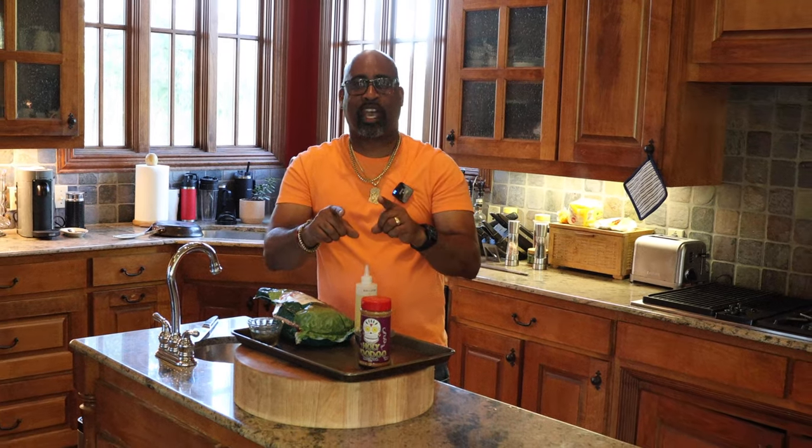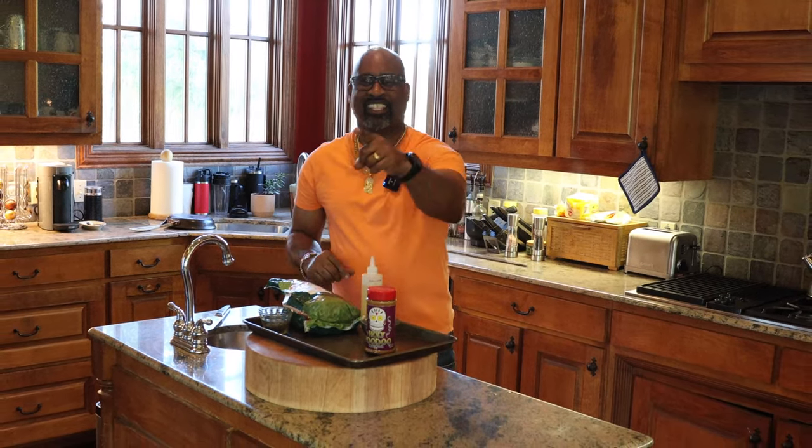Welcome, folks, to another episode of D-Ski Grills. Today I have a treat for you. We are making a whole leg of lamb rotisserie style on the American-made Muscle Grill. Let's go.